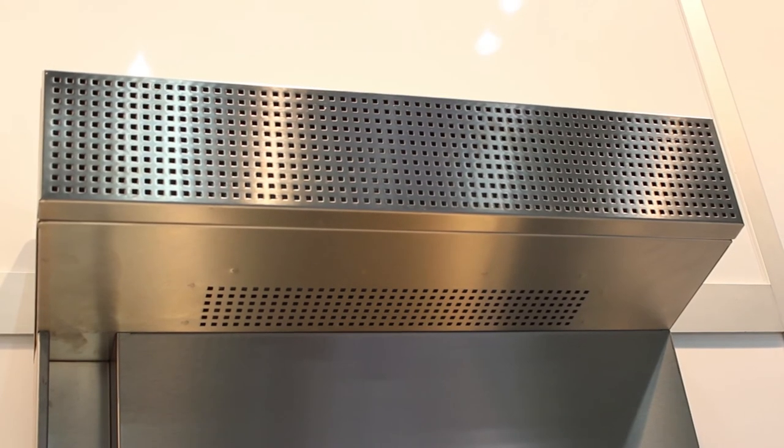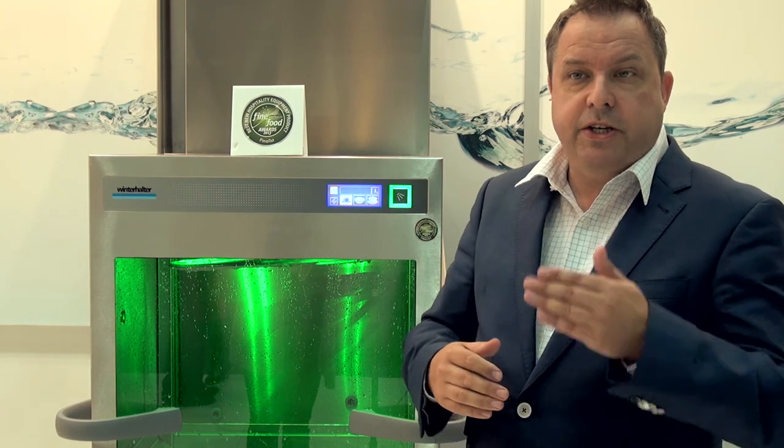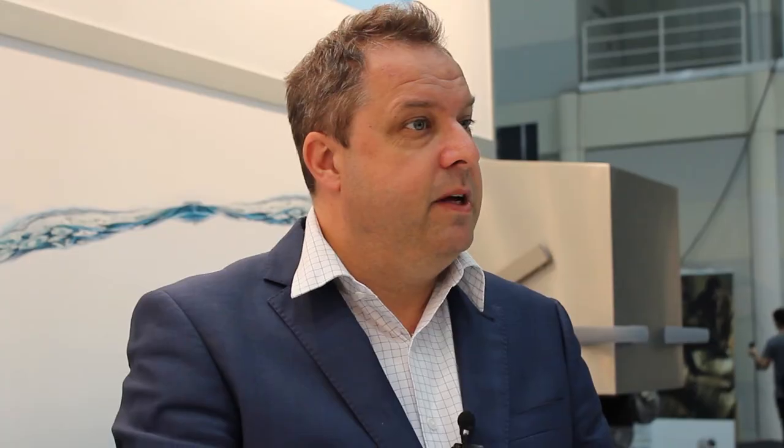We also have the option of the hood. Normally when you open the machine you get a lot of steam coming out — that steam is taken into the hood. It's not just an exhaust canopy; it actually circulates through tubes and heats the incoming water supply. So rather than having to fill with hot water, you fill with cold water and use the energy inside the machine to heat it — so it's a great feature as well.